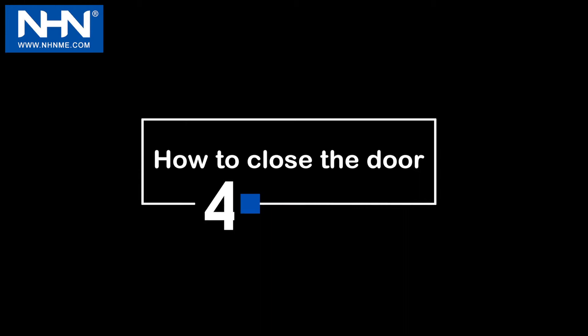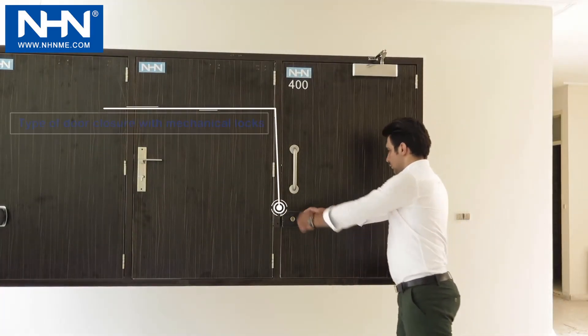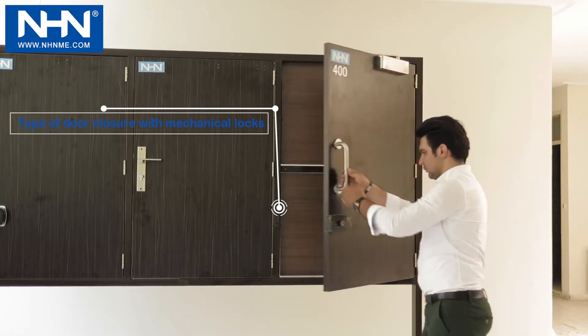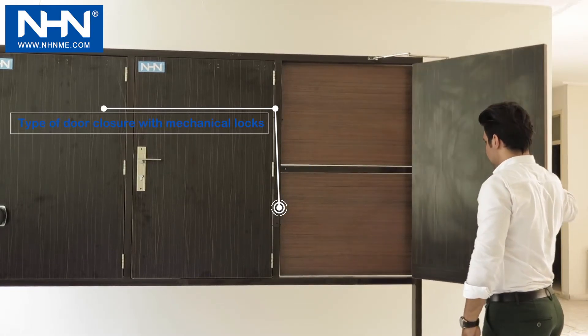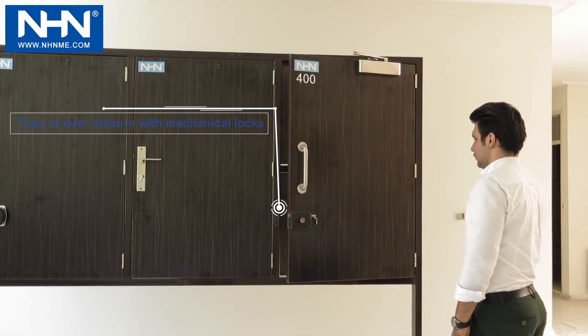Step 4: How to close the door. Note that in the two-stage installation, the first stage is from complete opening up to the last 15 degrees, and the second stage covers the final 15 degrees of closing.